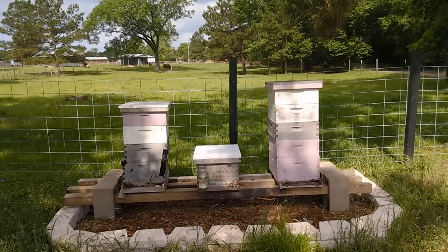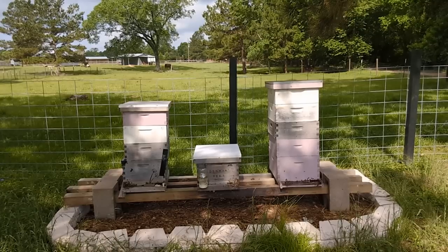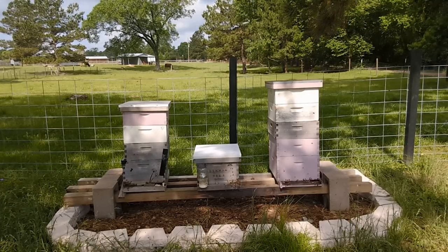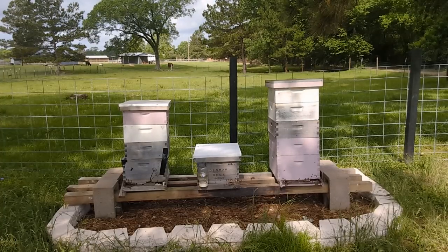I'm seeing bees going back in, which is good. I'm seeing bees come out but also go back in. They know their queen is in there, and as long as she feels comfortable to stay, that's where they will stay.